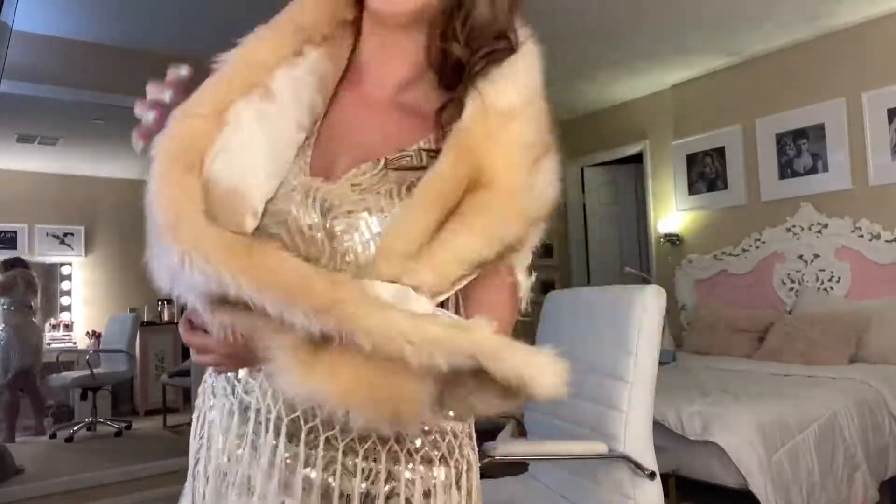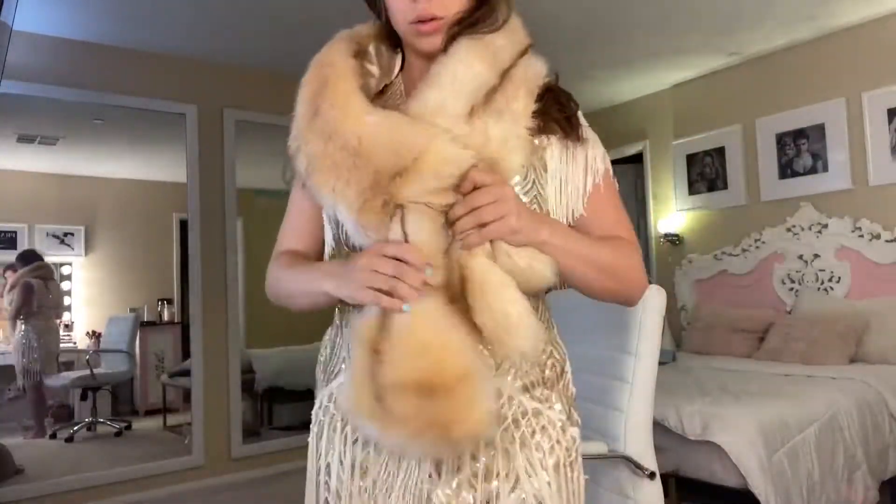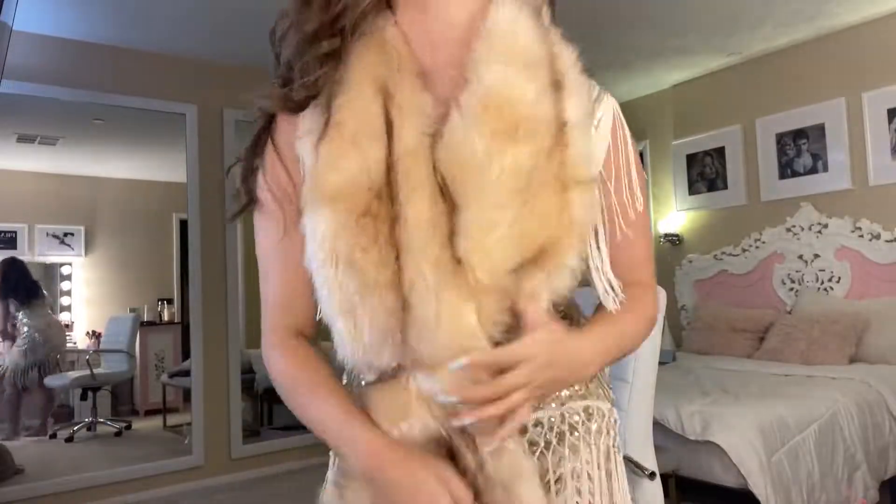The fur itself is super soft and the silk at the other end makes it super cozy to wear anywhere. Definitely recommend it.